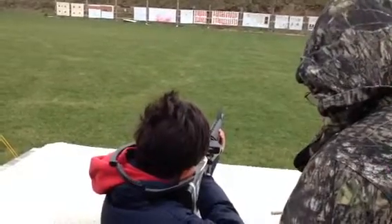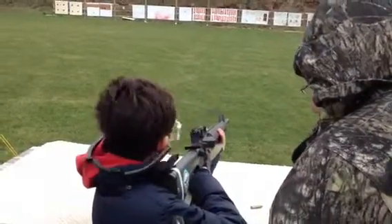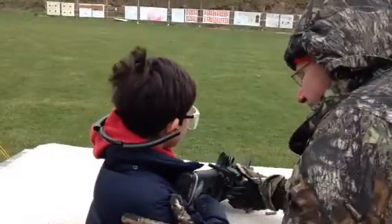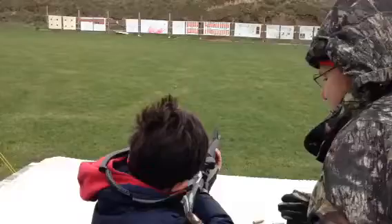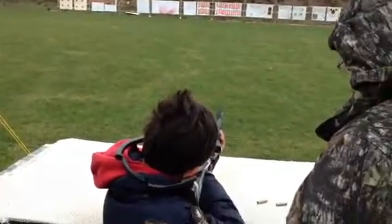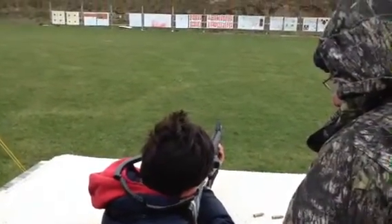Get ready. Whoa — now there's recoil on that one. It's more sound. Come on, hit your target, buddy. The name of the game is you gotta keep the rifle butt in your shoulder.